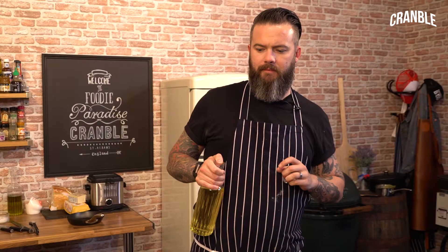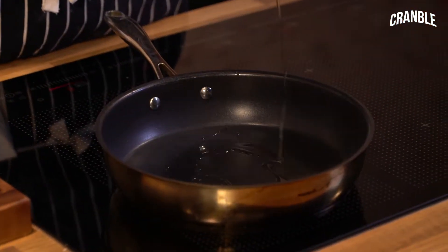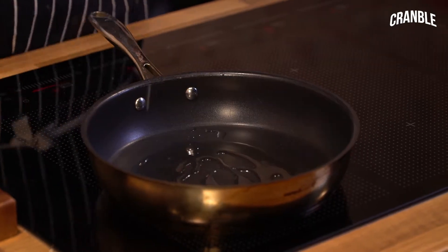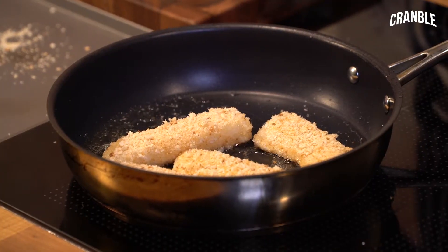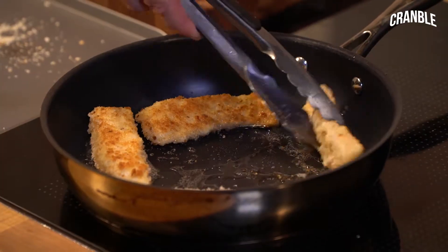So we'll shallow fry these fish fingers on request of Mr. Bibon. A bit of vegetable oil. We're pan frying these fish fingers — just going to get them golden like so.